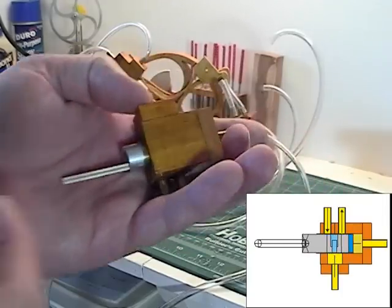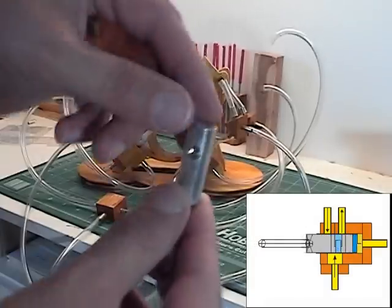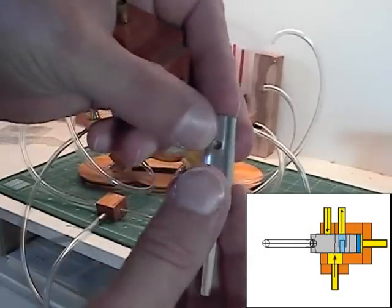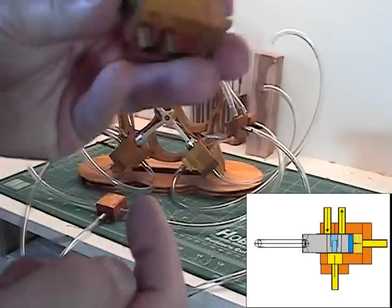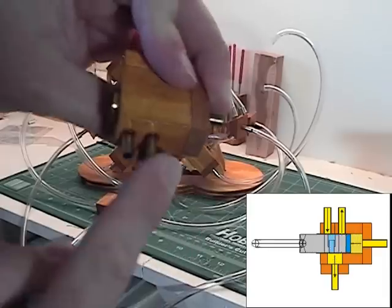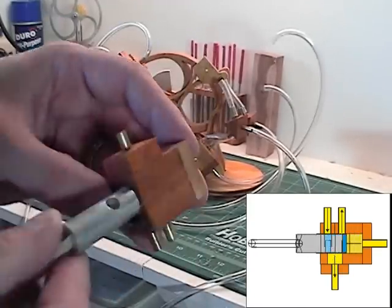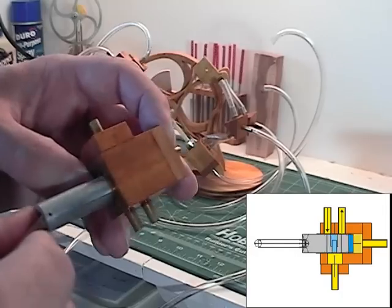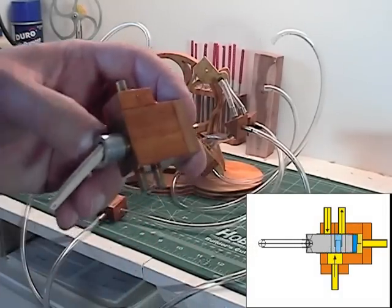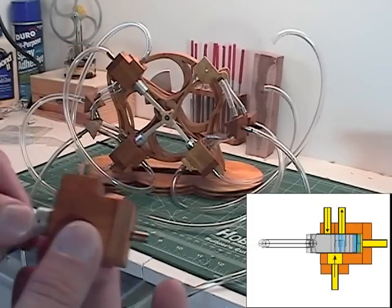Here we have the piston housing and the piston. The piston itself has a hole drilled in it that's bigger on one side and smaller on the other. The housing is where you would have your vacuum and your pressure — or vice versa, whichever way you want the engine to go. As this slides back and forth, it feeds the respective positive or negative air flow to the next piston, pushing it out or sucking it in.